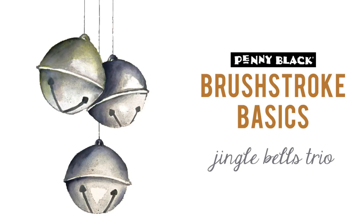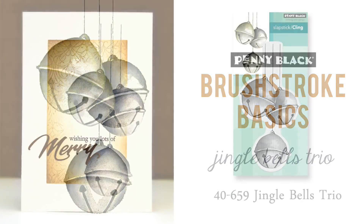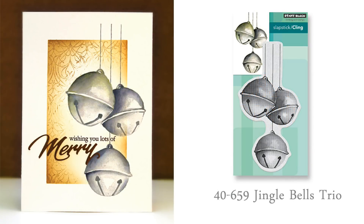Hi, it's Penny Black and Jill Foster here with another Brush Stroke Basics video. In this video I'll be demonstrating how to do some stamping with our brush stroke stamp called Jingle Bells Trio. The purpose of this video is to show how you can stamp and paint using these really fantastic brush stroke stamps. Here's a quick look at the stamp we're using and how you can use our painted panel to create a card.